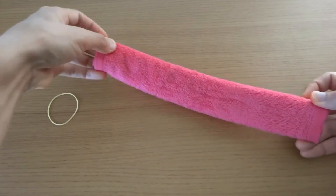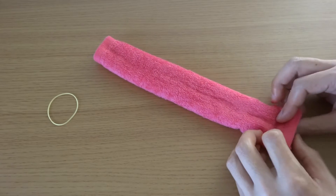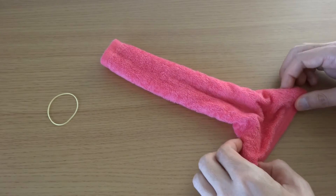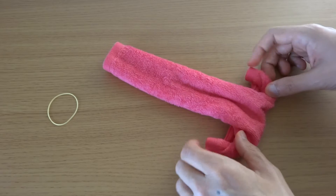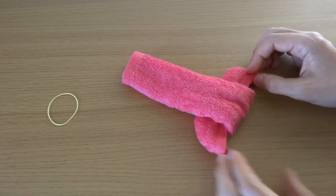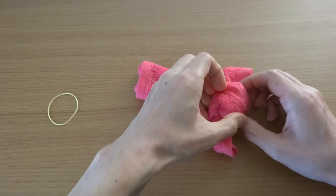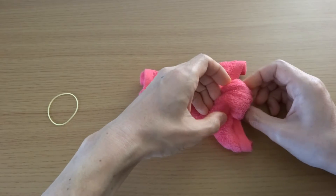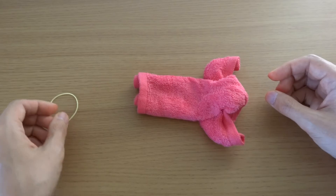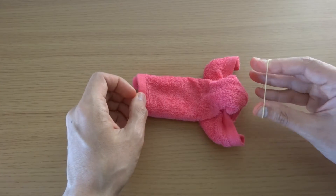Turn over, spread this end. And twist one, two — twice. Make a knot. And bind it with a rubber band.